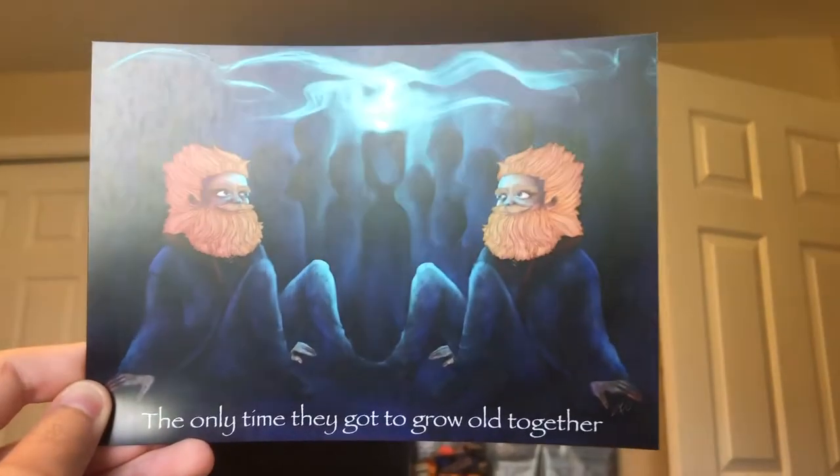Okay, this is like a million times better already. So I was just showing you this picture that freaking broke my heart — the only time the Weasleys got to grow all together. There are still so many things in here.